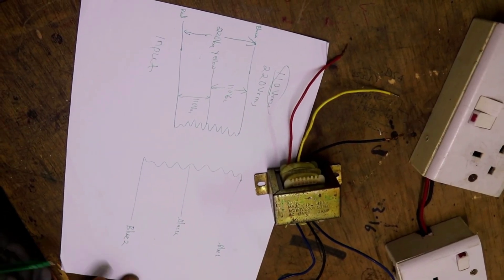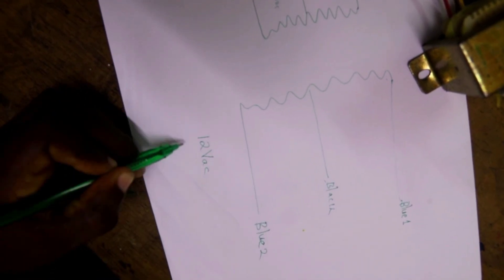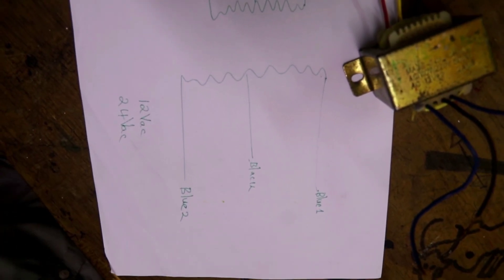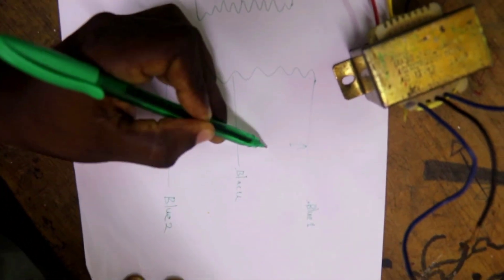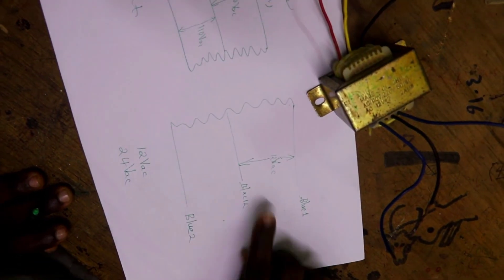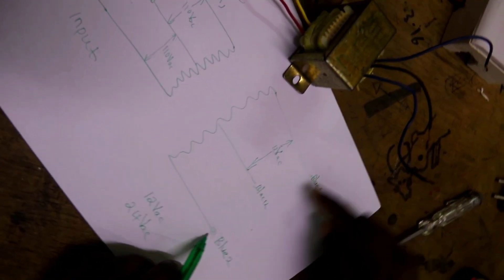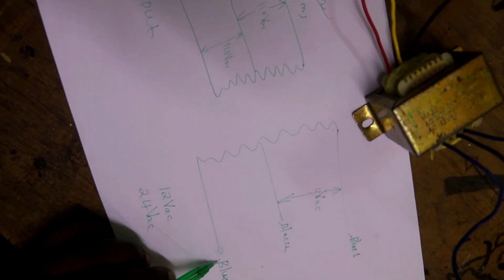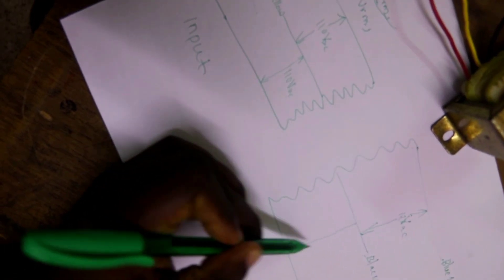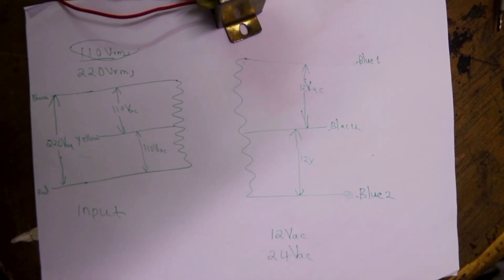Now let's come to the output. This transformer can give you an output of either 12 volts AC or 24 volts AC, depending on how you connect your load. If you want 12 volts AC, connect between blue one and black — you will get 12 volts. Make sure you insulate blue two. Never try to join blue one and blue two, as that will cause a short circuit. You can also take 12 volts from black and blue two.